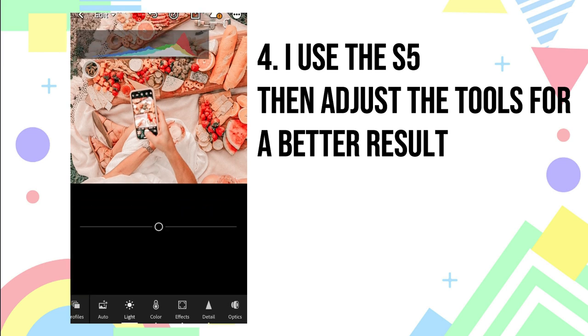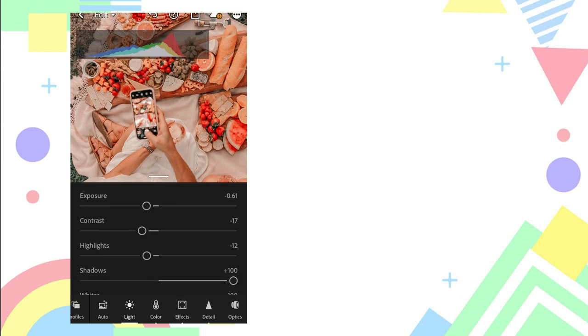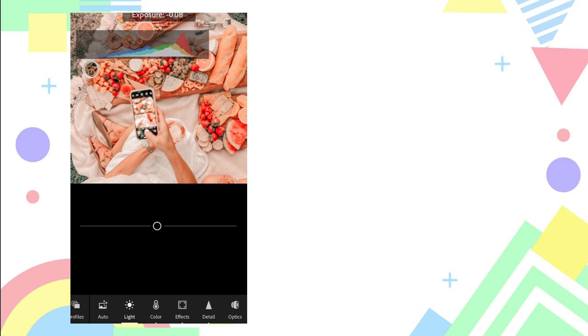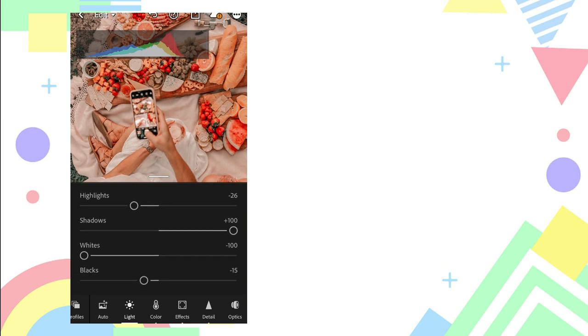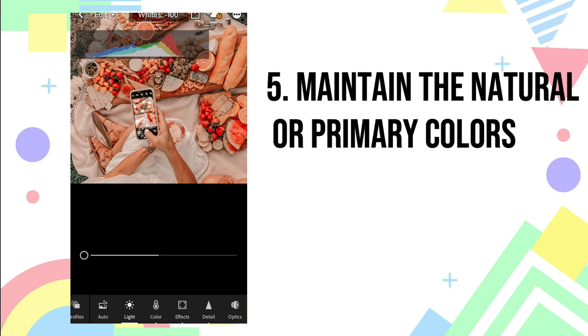It is already adjusted but we need to make it better quality. Lower its exposure — if it's dark you need to adjust exposure to make it brighter. Then lower its highlights. Always maintain the natural colors, so adjust its whites and also the blacks.